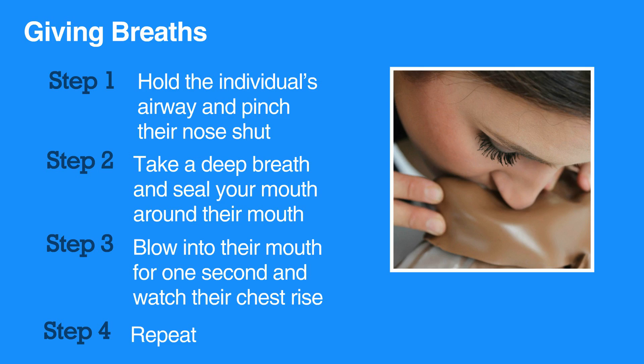If the chest doesn't rise, reposition the airway. Let their head go back to a normal position and then repeat the head tilt chin lift maneuver. Then give another breath and watch for the chest to rise.